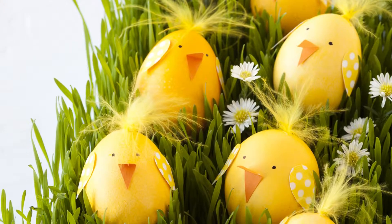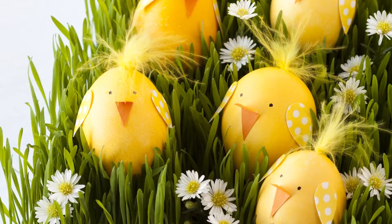Here's a great new idea for decorating Easter eggs. Look at these cheerful chicks. They're so cute and so easy to make.